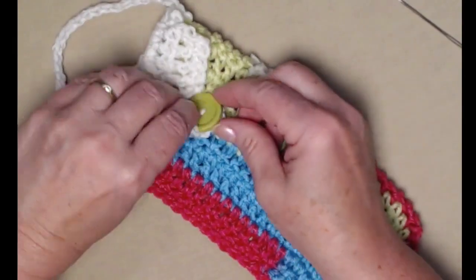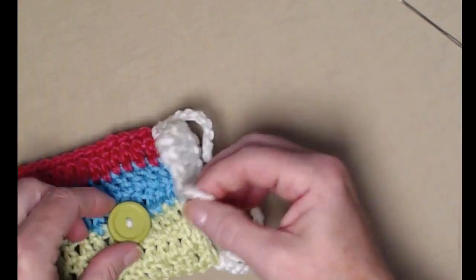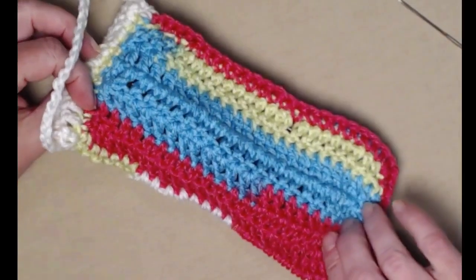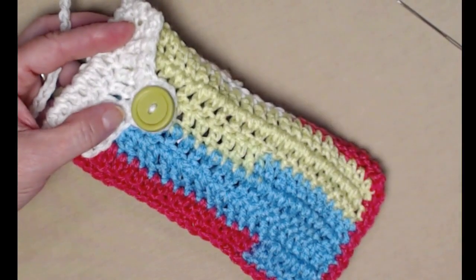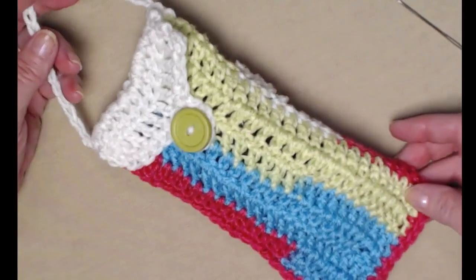Here is my button and my bag — let's see if my glasses are going to fit. Excellent! Now I have a bag that matches my Summer Lovin' Sun Hat to take with me on a walk, at the pool, anytime I want to take my sunglasses on and off I've got a bag to slide them right into.